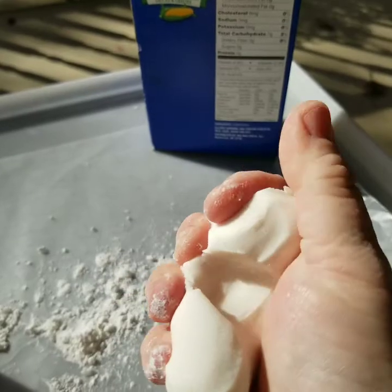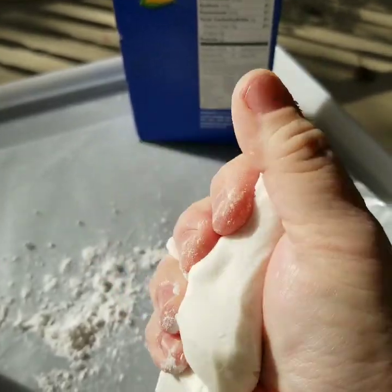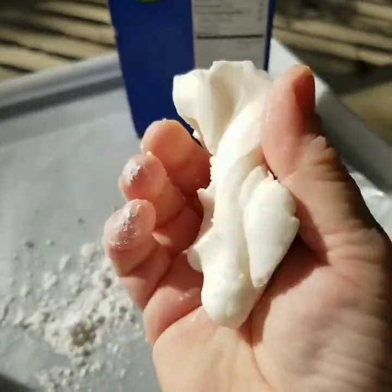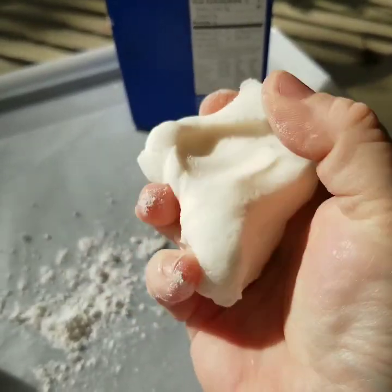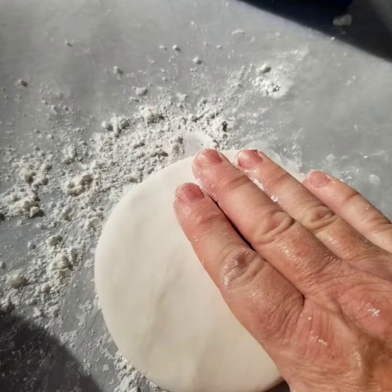My least favorite part is you have to knead it — you have to get all those air bubbles out of it. It doesn't take very long, just a couple of minutes, just to get it all nice and smooth. Then put your cornstarch down on your wax paper and flatten it out with your hand or a rolling pin.